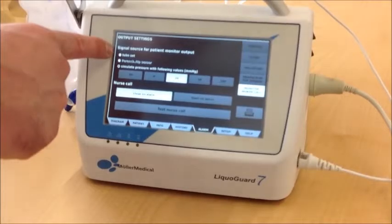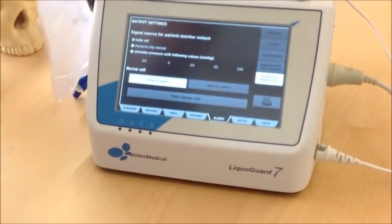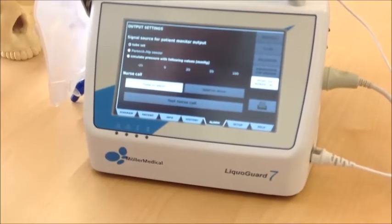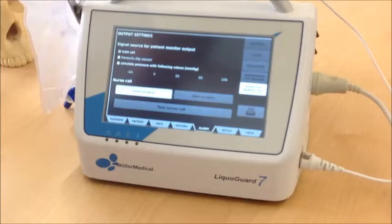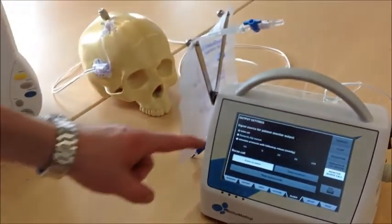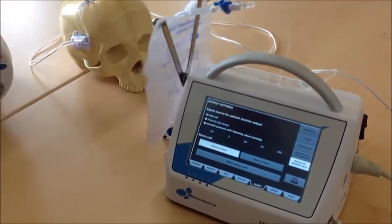Then choose whether the tube set or a parenchymal sensor, which has not been attached here, shall be handed over to the bedside monitor. In this situation, the LIQVOR tube set gives the pressure signal.